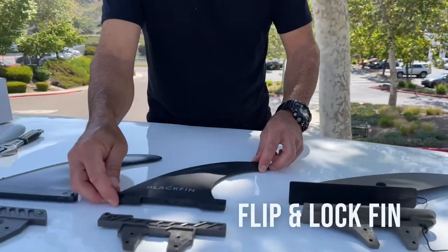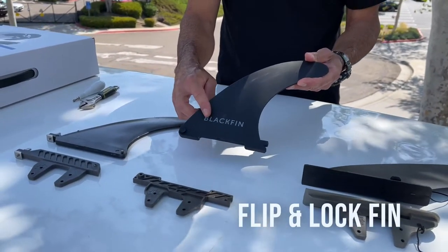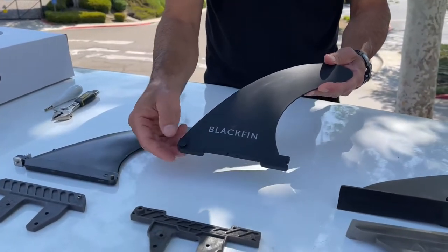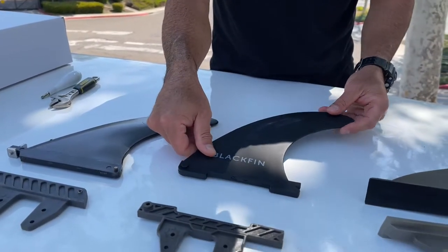Then we've got the flip-and-lock fins that are found on iRocker paddleboards, IELTS paddleboards, and some other inflatable paddleboards. The mechanism with this is that these two big knobs go in there and that V-shape gets locked into the back of your fin box.